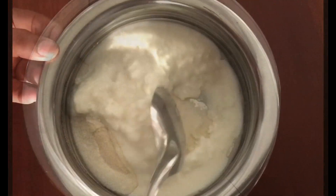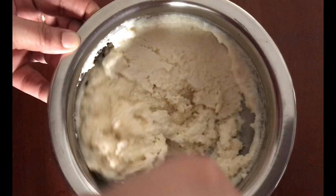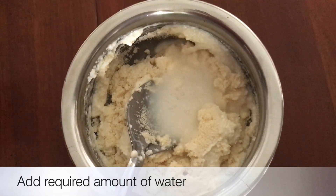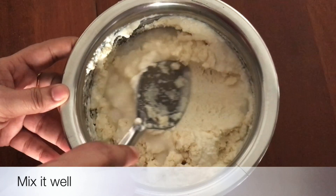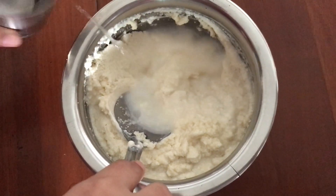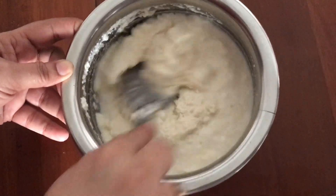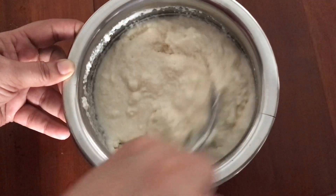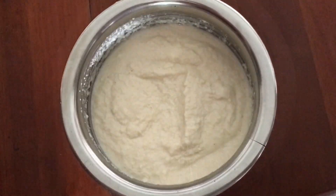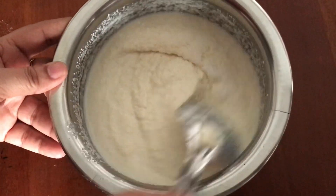We will cook the idli fresh so we can add the ingredients to the idli. Add the ingredients and mix it up.